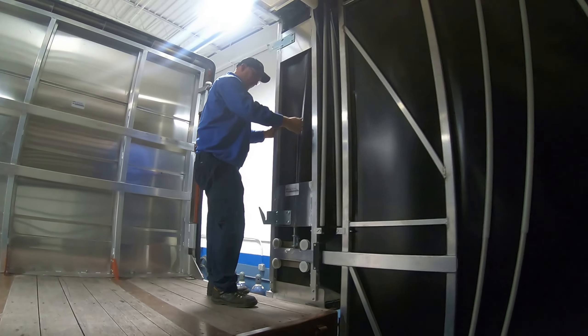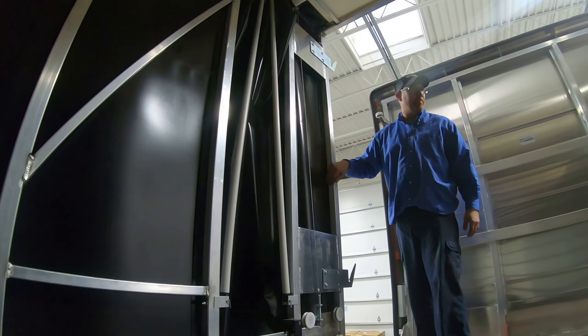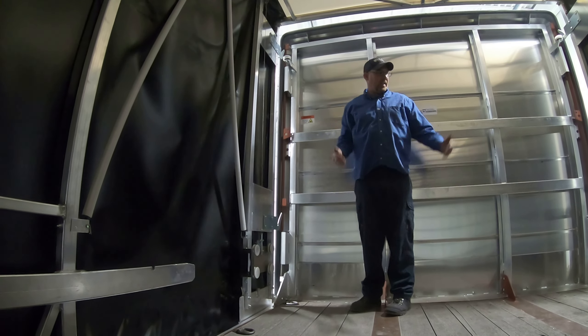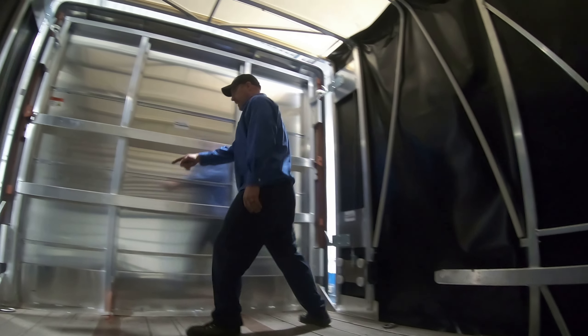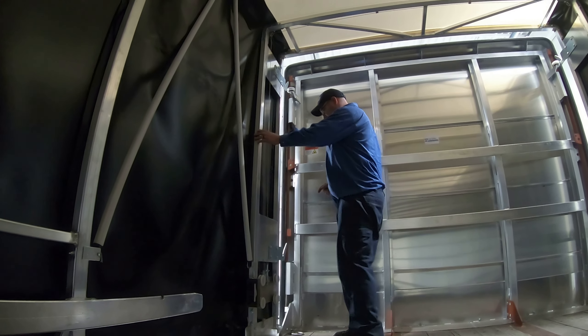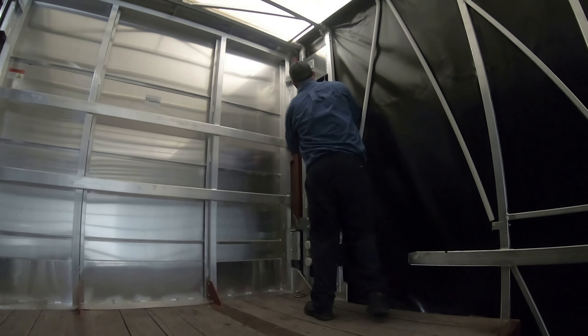You can unlock this one first and then just step over here, unlock that, and pull it up. Right here is the lock — you can move it forward. Right down here is the bar and you can unlock it or lock it from here. Then you're going to just push it up.